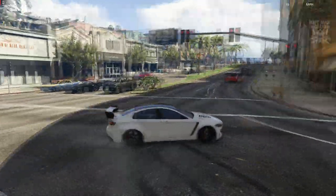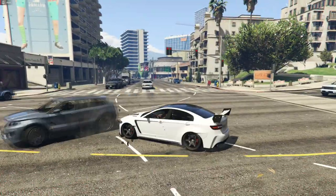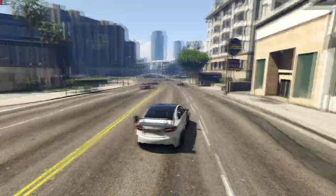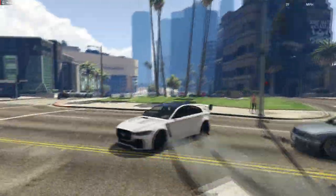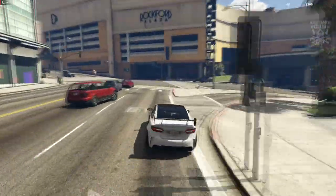It feels really light and responsive. It feels like it can go around corners quite nicely, it sticks to the roads, light steering — it's awesome. I really like this. Love the way it looks. It's just as well it looks awesome from a stock point of view because the customizations aren't great.